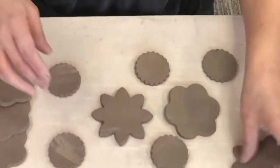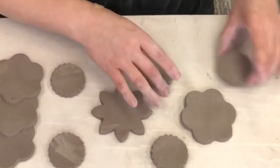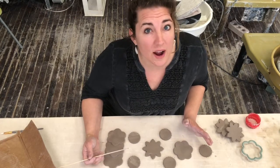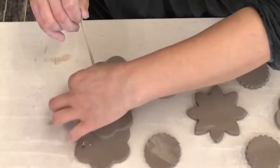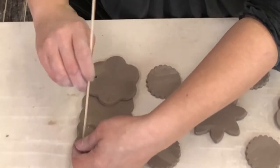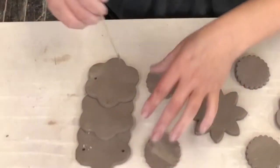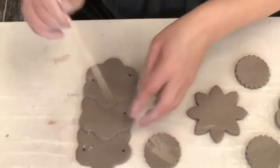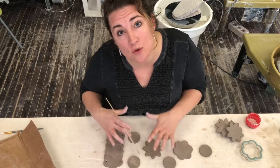I think I'm going to make my first one like this — I'd score and slip these together. You have to lay it out because you need to know where the holes are. Once we fire these, you cannot put holes into them. I would want this to be the top of my wind chime. You are going to gently poke holes in these and then go back and smooth out the back and make sure your hole is in there. I suggest you take a picture of how you had these laid out so when you get them back, you know how you want to lay them out again.